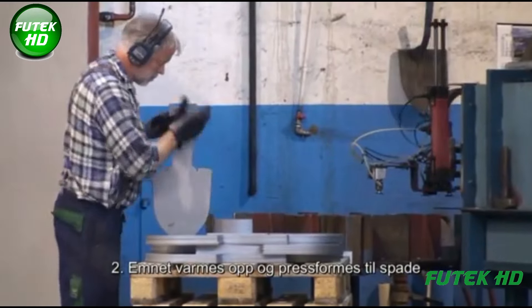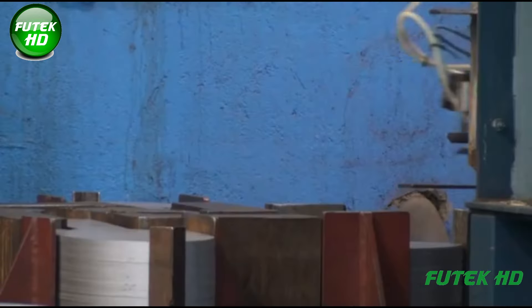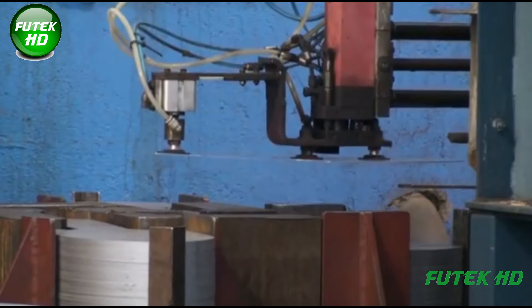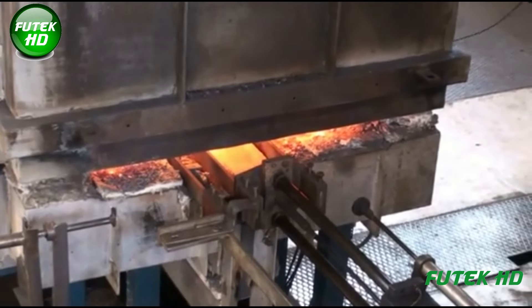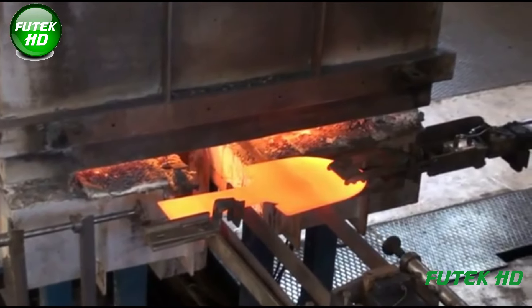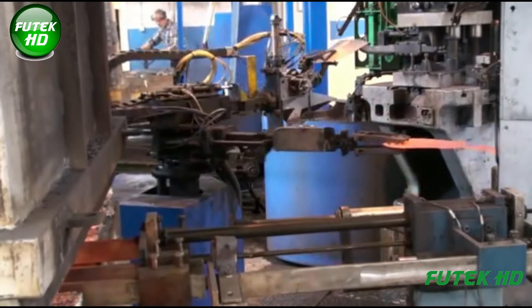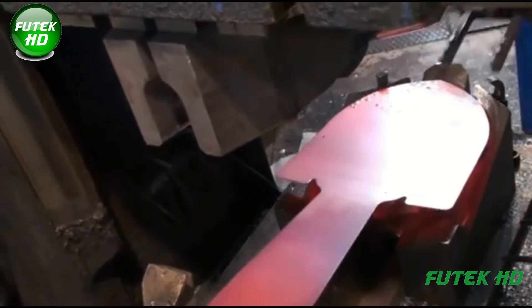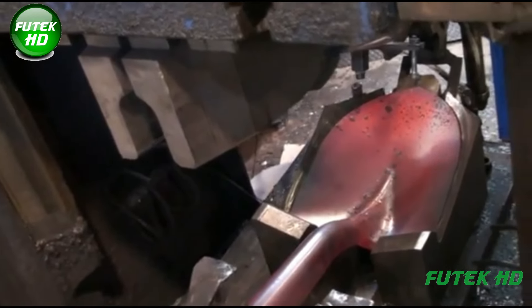After the workpiece is stamped, it is heated in a furnace to around 1200 degrees Celsius (2192 degrees Fahrenheit), a temperature where the steel becomes malleable without losing its structural integrity. This process, known as hot working, allows the steel to be shaped without cracking or weakening. Once the desired temperature is reached, the heated workpiece is transferred to a press-forming machine while still red-hot, where immense pressure, sometimes several tons, is applied to the steel.